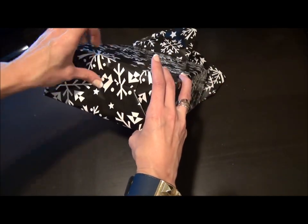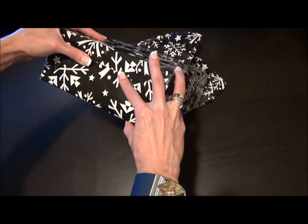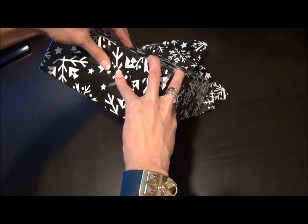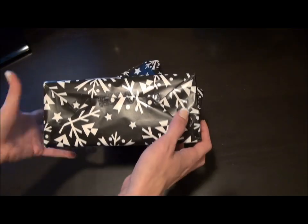I'm gonna fold it up and place a piece of tape right in the middle. I'm gonna do the same thing on the other side.